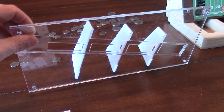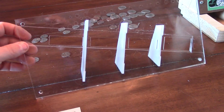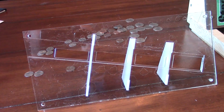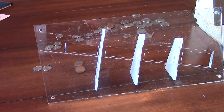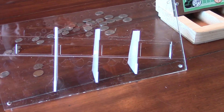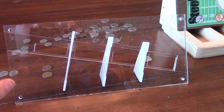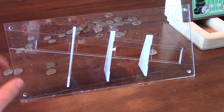Here are the guts of this thing. It's made out of eighth-inch acrylic and the back piece just has some rectangles. A dime will roll down and fall in the first rectangle. A penny will go past the dime slot and fall in the penny slot, then the nickel, and finally the quarter — it's big enough that it rolls all the way down.